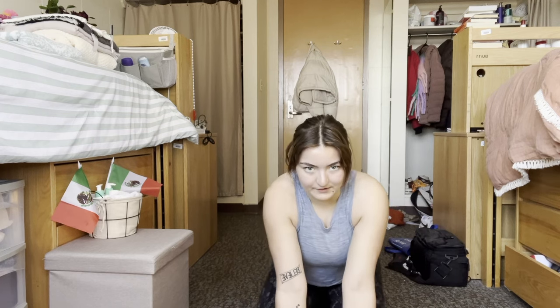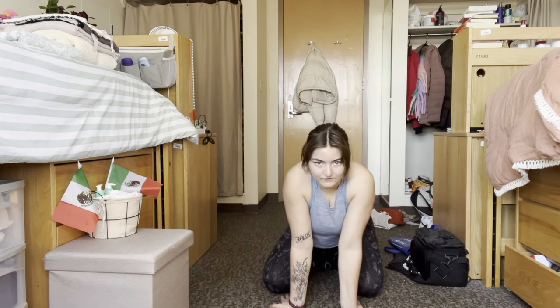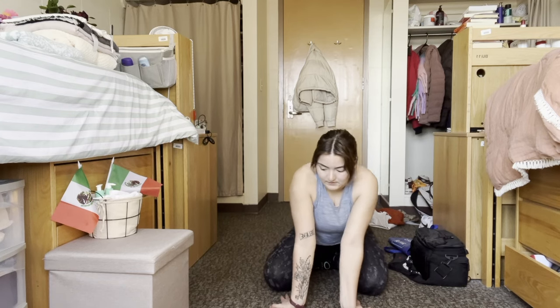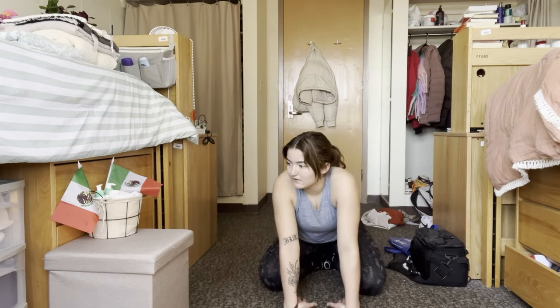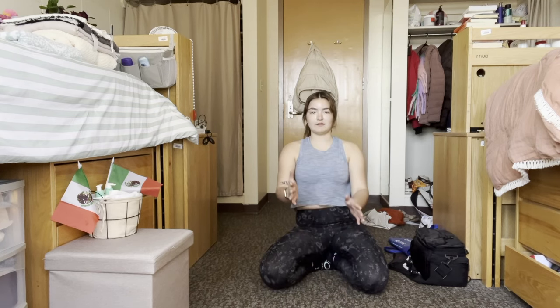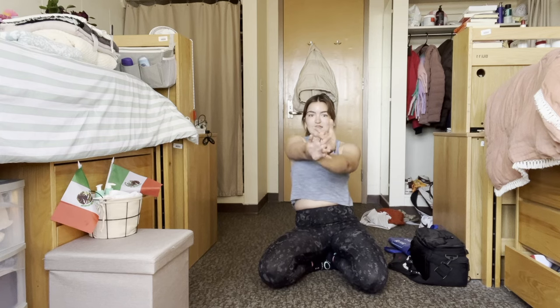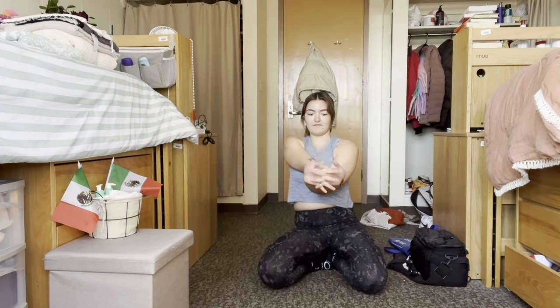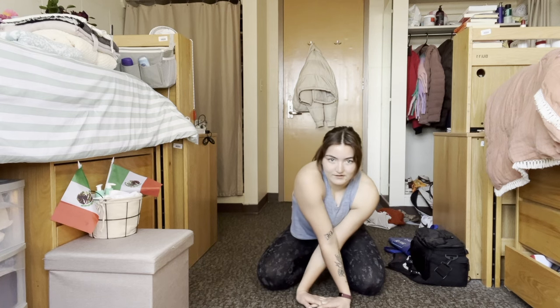Now we're going to do our wrists — up on your knees, hands out, fingers pointing down, and put them flat on the ground. Sway back and forth, front and back. Then switch so it's the back of your hand on the ground. Next, put your hands out in front like you're giving a weird hug, switch the hands, then interlace your fingers so you have a flat surface — that's your fingers and the bottom of your hands — put that on the ground and rock back and forth.